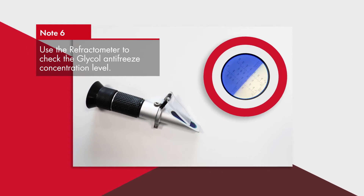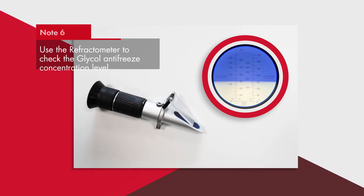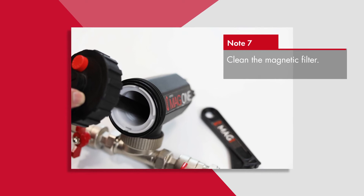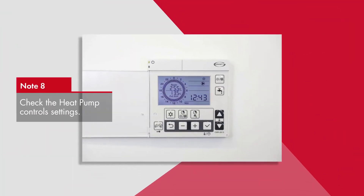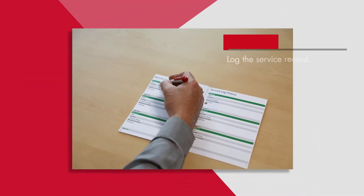Test the glycol antifreeze concentration level. Clean the magnetic filter. Check the heat pump control settings. Complete the annual service record.